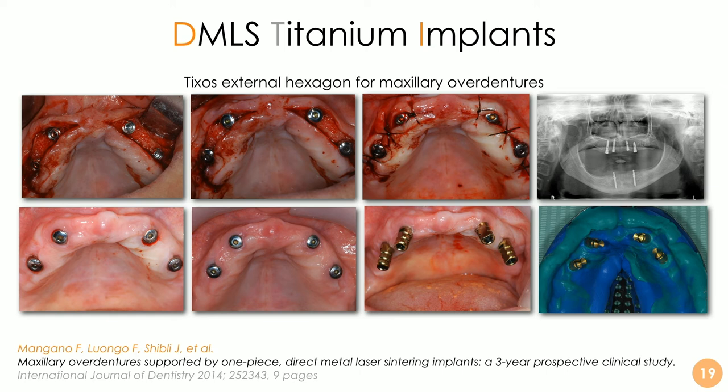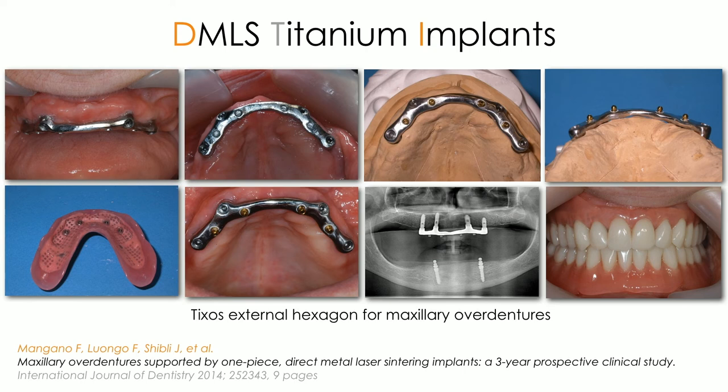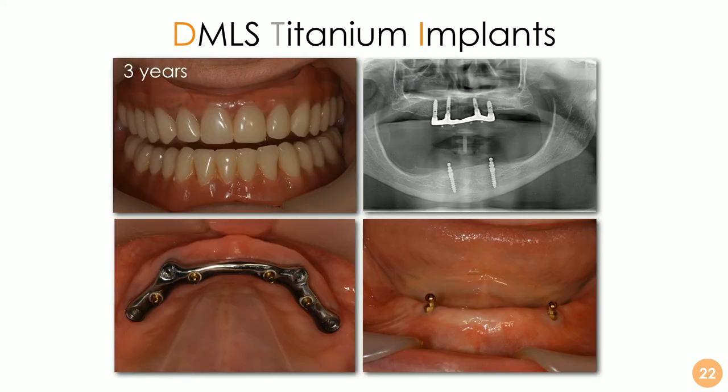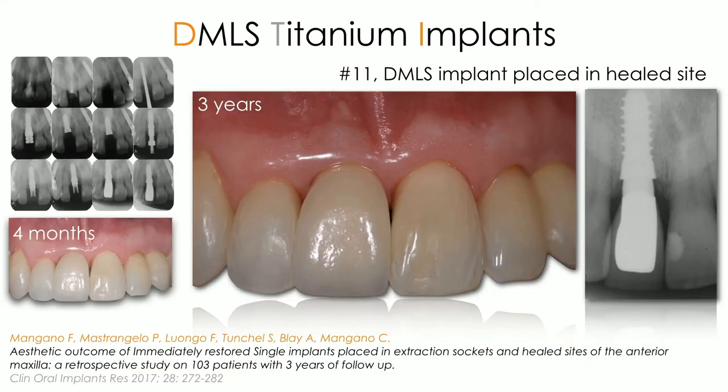In that case, the overdentures were supported by metal bars. These implants behaved very well in this three-year prospective clinical study, controlled at one year and three years, in both the maxilla and the mandible, with different kinds of restorations — fixed and removable. We are talking about short-term studies unfortunately, but we will gather more details over the years. Very soon we will be able to publish a mid-term or even a long-term study.